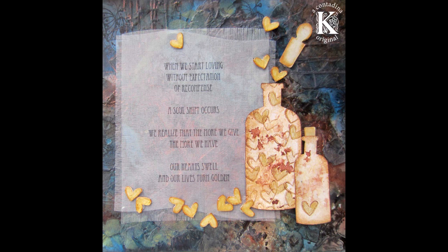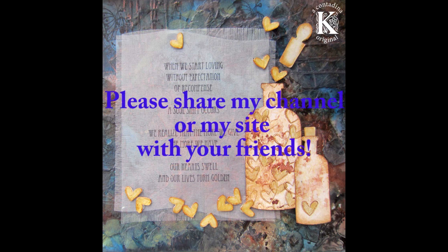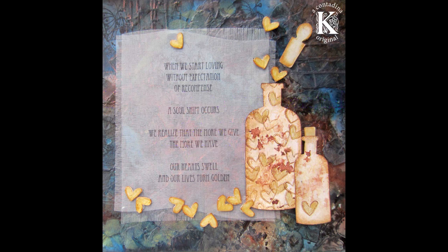Thanks so much for watching. For more inspirations from me, you can visit me on my blog at www.contadinakay.com. If you haven't subscribed to my channel yet here on YouTube, please do — it's Contadina Kay. I'm almost at 4,000 subscribers and I would love to hit 4,000 before the end of the year. If you enjoy the videos I provide, I would really appreciate it if you would spread the word on your social media networks. Once I hit 4,000 subscribers I'm going to have an international giveaway, so the sooner we hit 4,000, the sooner I'll have that giveaway. Thanks so much for watching — see you next time, bye!